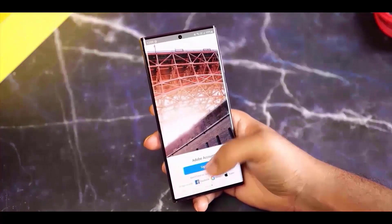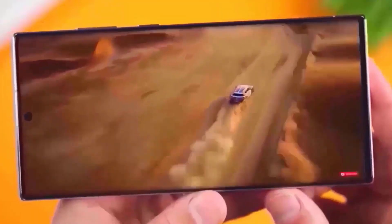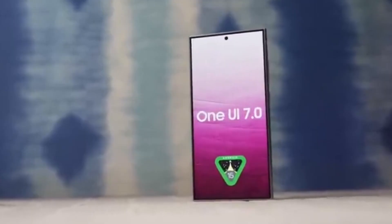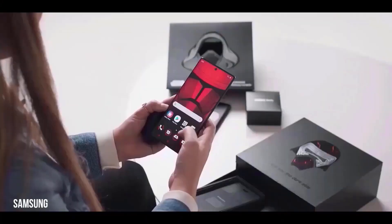Keep an eye out for updates, as Samsung may announce the beta testing phase soon. In the meantime, it's a good idea to make sure your Galaxy A55 is running the latest official firmware to ensure a smooth transition when the update does arrive. To check for updates, go to Settings, scroll down to Software Update, and tap on Download and Install. This will keep your device up to date and ready for the upcoming changes.